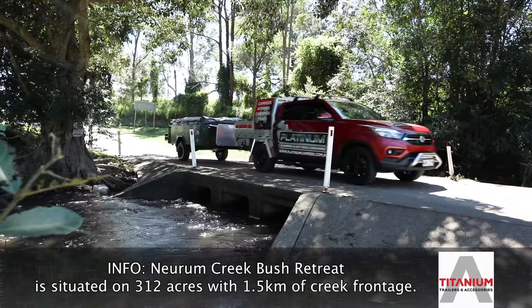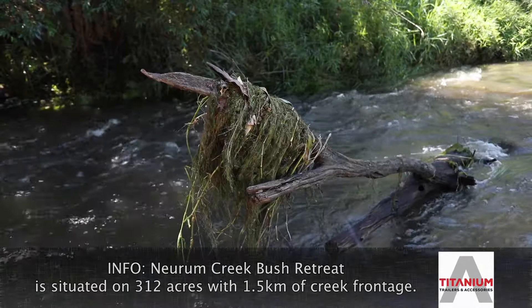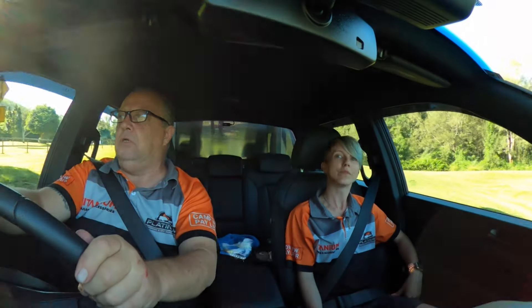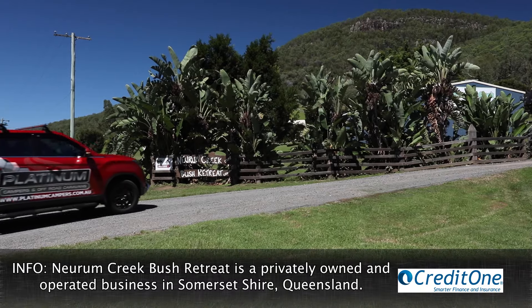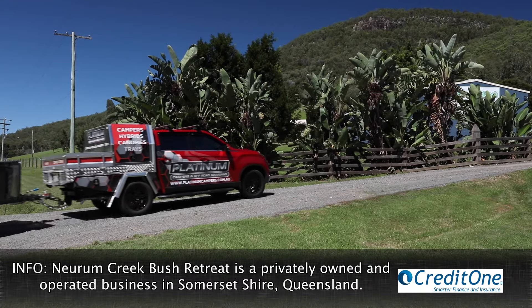There's a causeway here — pretty water. All right, here's the entrance. Newroom Creek Bush Retreat. That's it. Awesome. We're finally here.